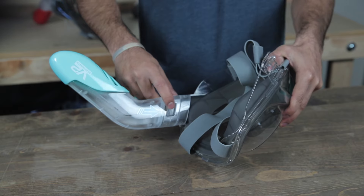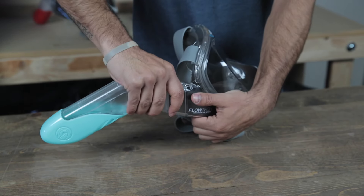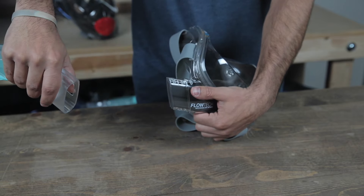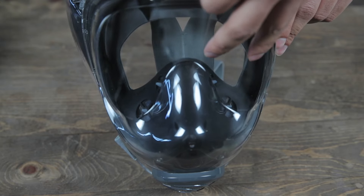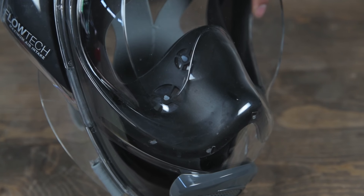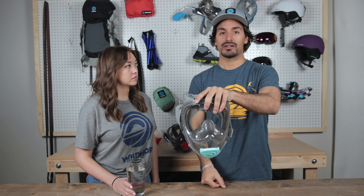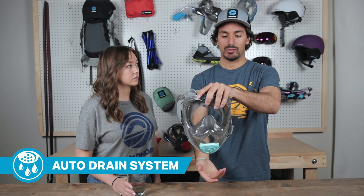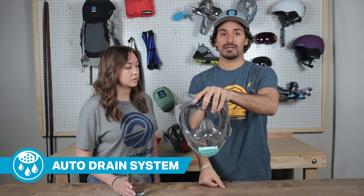To remove the snorkel, there's a button on the side that you'll press and then pull up. Along with the two flow tech chambers, the full face mask comes with four one-way valves. This allows air to come through the mask but prevents the exhale from going into the eye chamber. In the event that water gets inside the chamber, there's a one-way drainage system that allows water to escape as you surface.